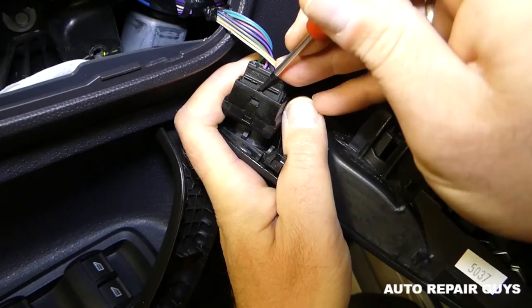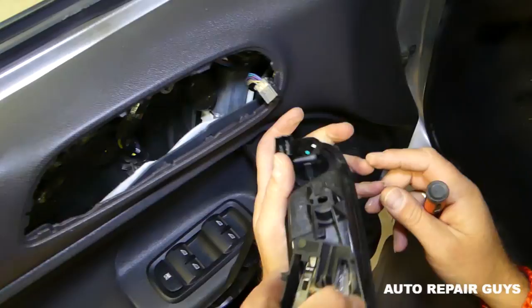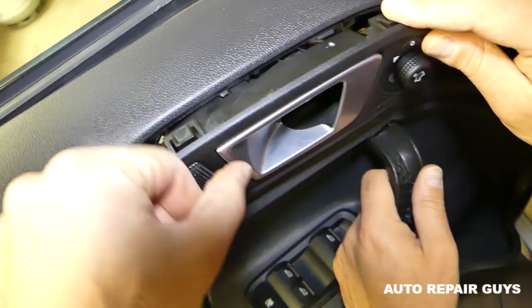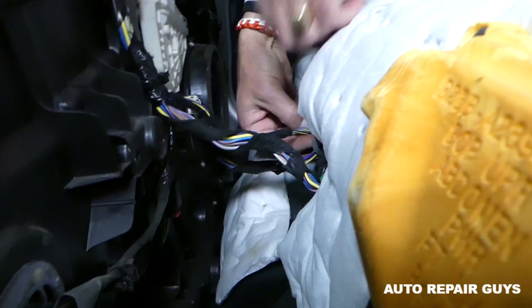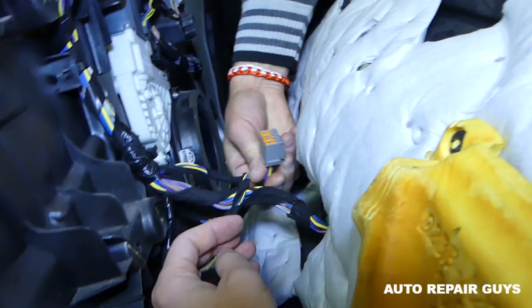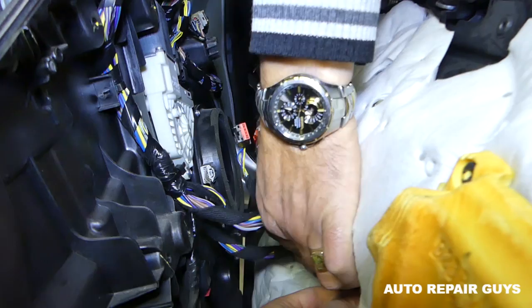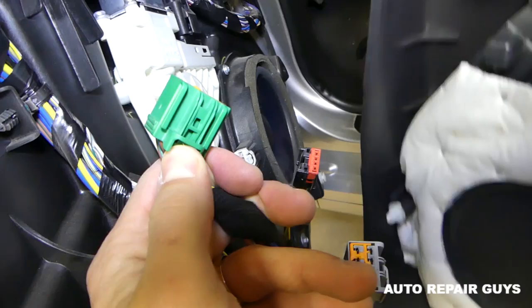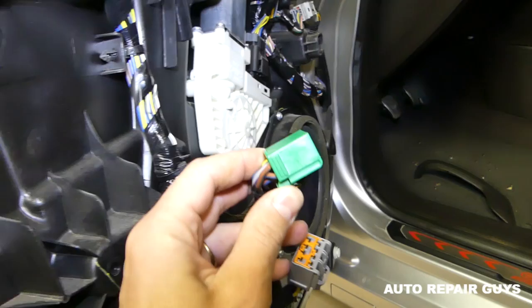You can pull the wire out when ready. When you install it, it goes in at a certain angle and you push it in like that. Next, we have a few more wires to disconnect. On this one, push the middle piece in and pull out. We have that big one — same thing. We have two more: the green one — press in and pull the wire out. If they're stuck, push in a little first, then push the button and pull it out.